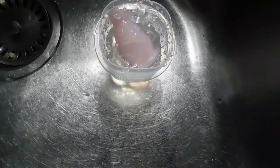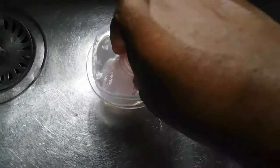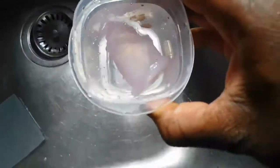Fill up your container with water and ensure that your menstrual cup is fully submerged. If you have to push it down diagonally or whatever you need to do, just make sure it's completely covered with water so everywhere is properly sterilized.